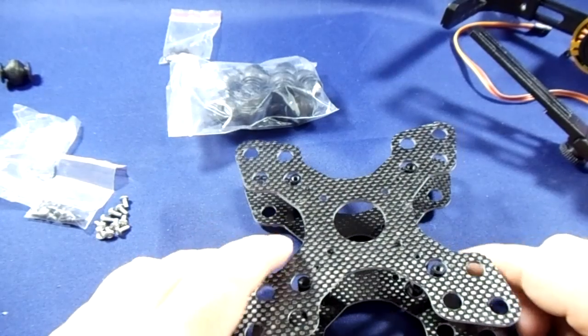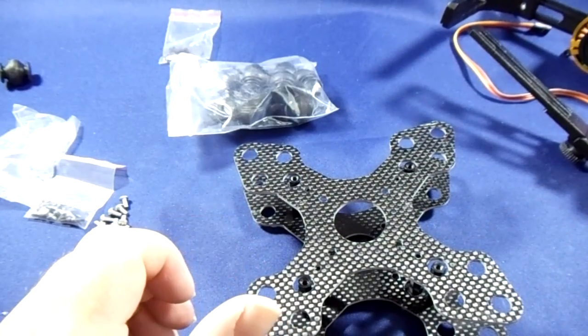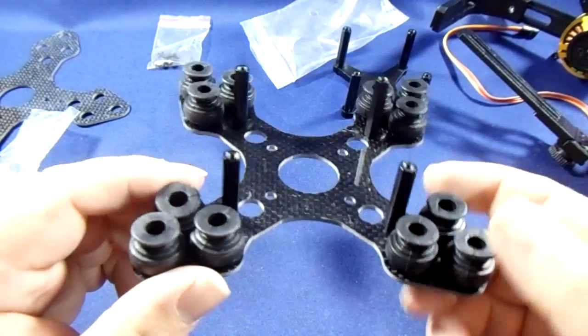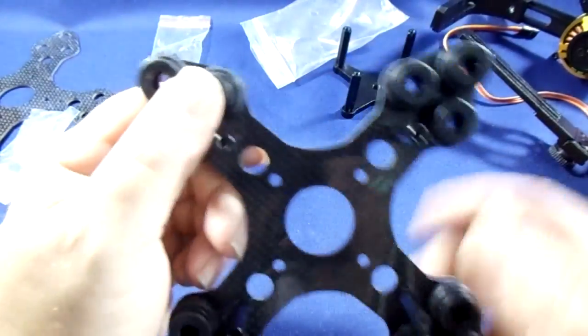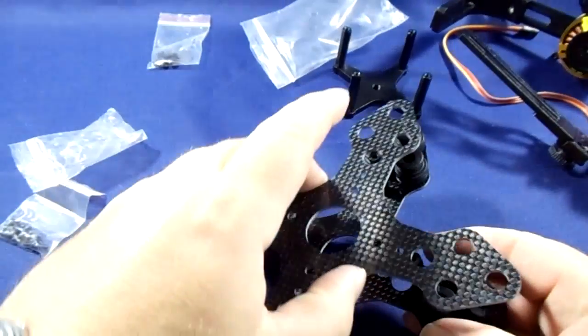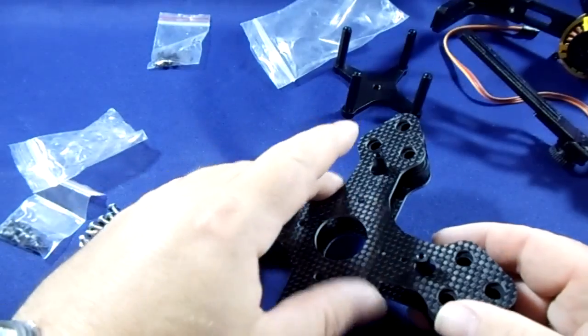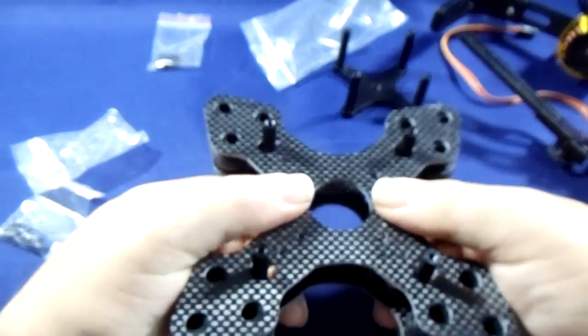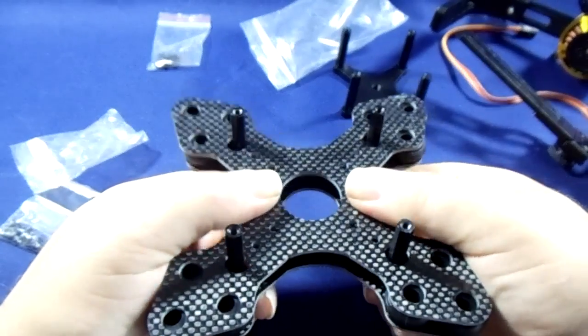We'll put the balls in and put it together. What we've done is put all the suspension rubbers in place. The next part is to do this part — put them in that way — and I hope you can see now how this works.